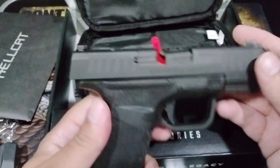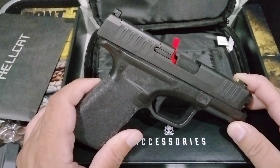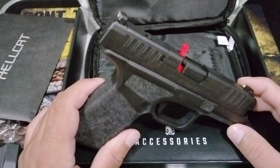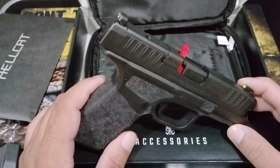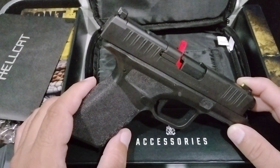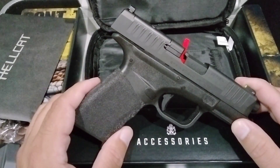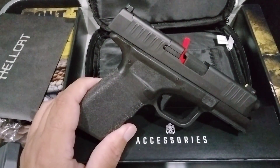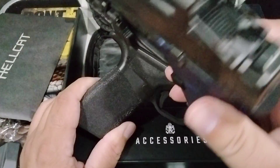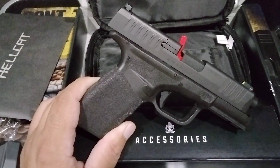I'm going to read right off the website so you can verify the information is accurate. It says: combining the performance of a larger handgun with class-leading concealability and capacity, the new Hellcat Pro is a compact pistol chambered in 9mm that offers 15+1 capacity and a smaller footprint than any other gun in this class. In Washington state we're limited to 10-round magazines, so we don't get the full 15.